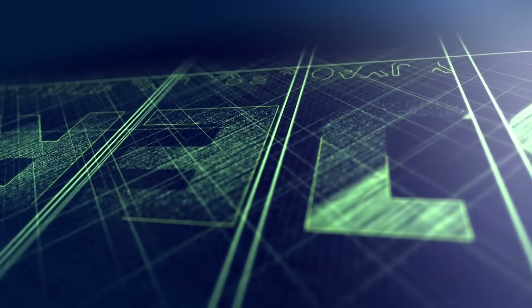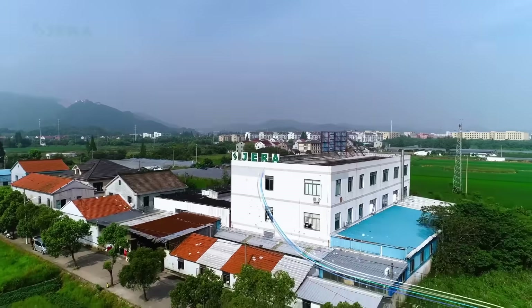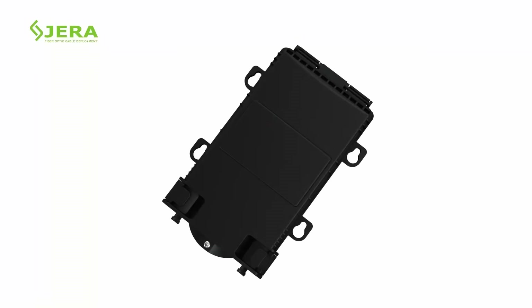We are Jeralon, a factory that produces cable infrastructure products. You are watching the video tutorial of aerial installation of fiber optic termination box FODB8.